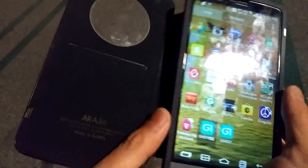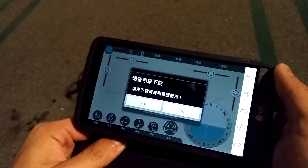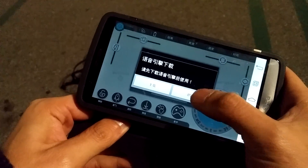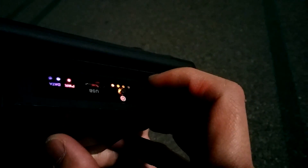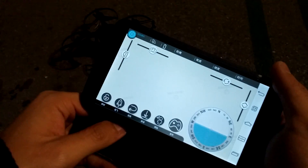It's pretty much all in Chinese, and if you can't read Chinese, don't worry — I can give you a quick idea. It says basically, hey, do you want to download a voice thing? This button means no. Then you turn on the drone and it says connected successfully.